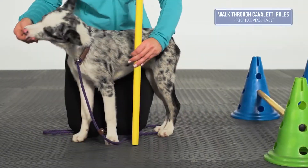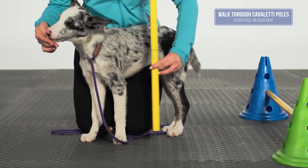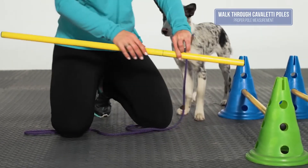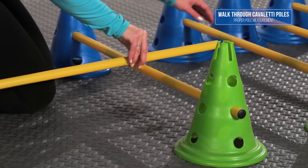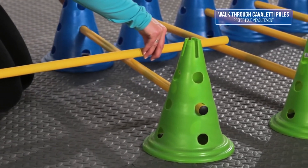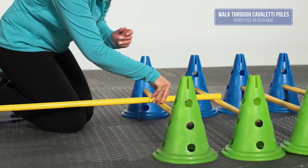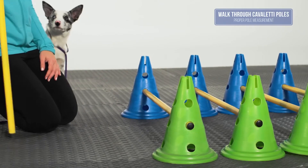To determine pole spacing, measure from the floor to the top of the elbow. If you have a dog that is longer than tall, for example a corgi or dachshund, then measure the length of the dog's leg from the back of the wrist to the floor for pole spacing. For all dogs, to determine pole height, measure from the floor to the back of the hock or ankle.